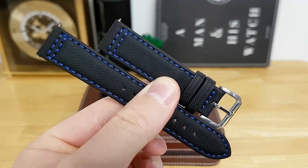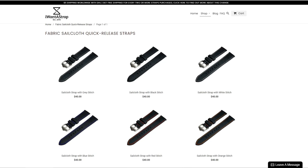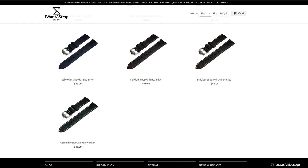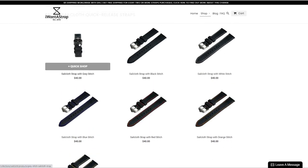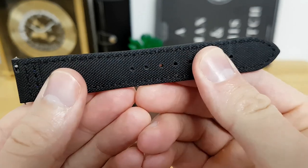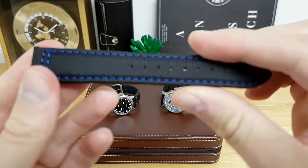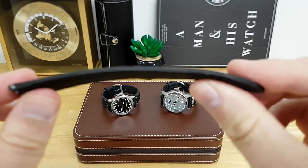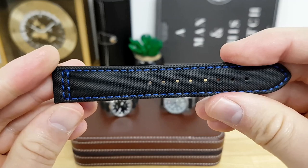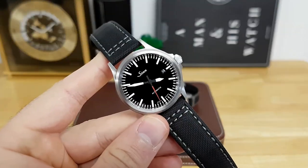You can see you get decent hardware on the buckle, some very nice contrast stitching on the sailcloth material here. When you go to the website you can actually find different colored stitchings to suit your taste. The strap itself is actually padded — it's about two and a half millimeters in overall thickness. It's supposed to be comfortable and flexible, but I haven't really had to break in any of these straps even after wearing them for a long period of time.